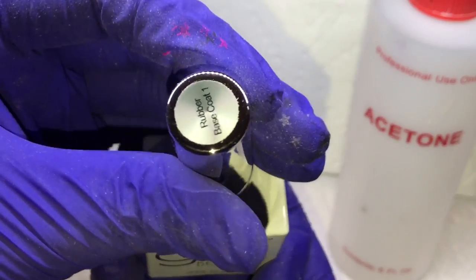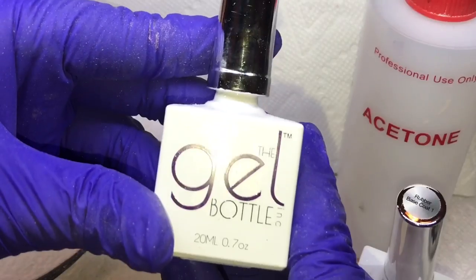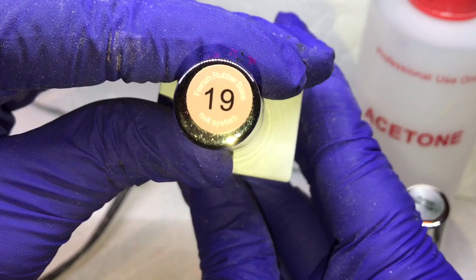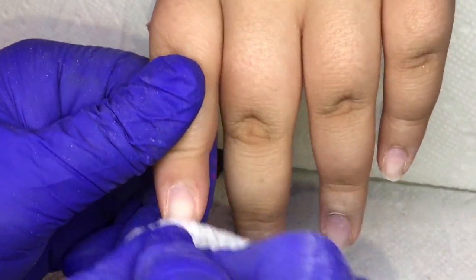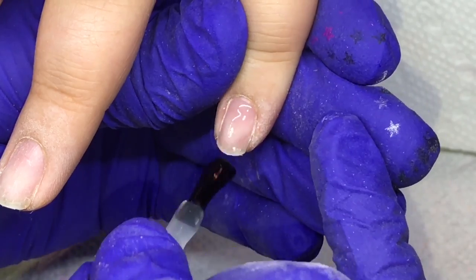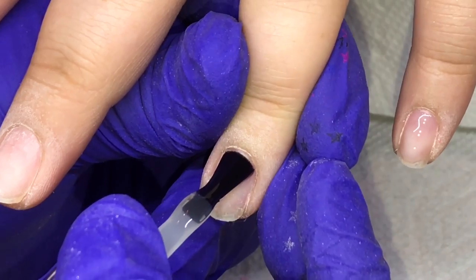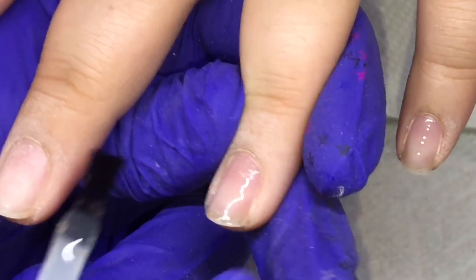I'll be using acetone for the prep, the rubber base coat from Gel Bottle Ink, and also the number 19 builder gel — or the builder in a bottle as they call it — which says like a French rubber base on the bottle. I'm just cleansing the nail with the acetone, and that is per the manufacturer's instructions. You don't need any primer, any protein bond, anything like that. They just instruct you to cleanse the nail with acetone and then go in with the base coat.